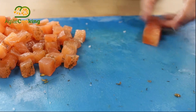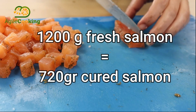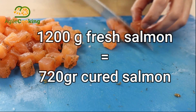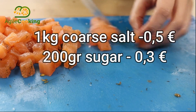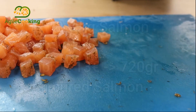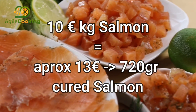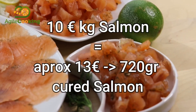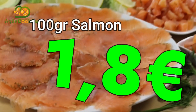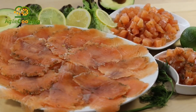Meanwhile I'm finishing cutting the salmon, let's review the prices. I bought a whole salmon of around 2.5 kilos and only needed half of it, ending up with 720 grams of cured salmon. It costs around 10 euros a kilo, so approximately everything was 13 euros — that's 1.80 euros per 100 grams. Super cheap, super nice, super salmon, super price.